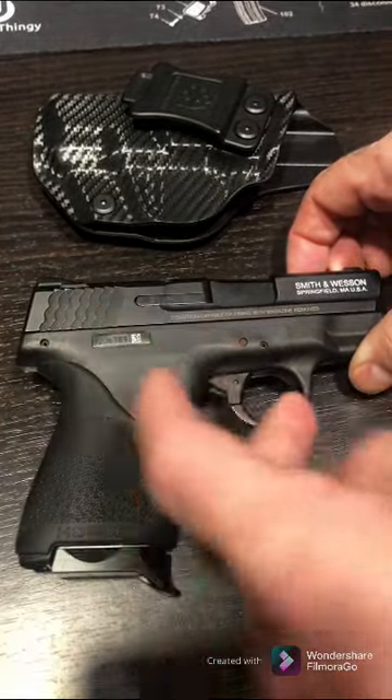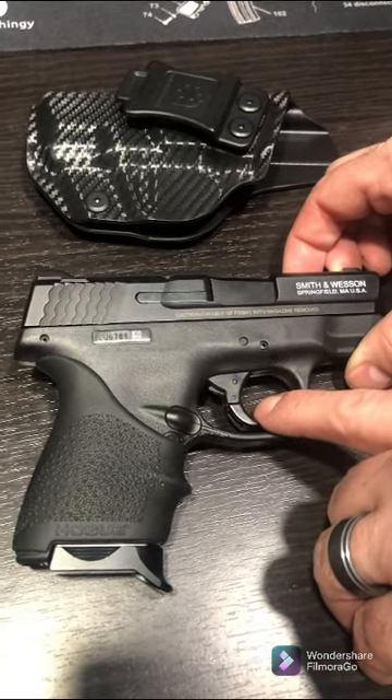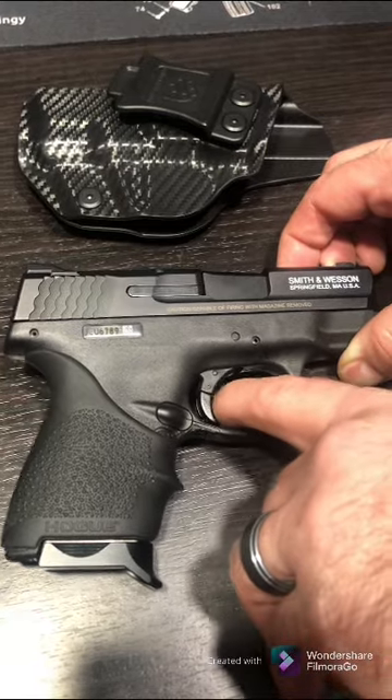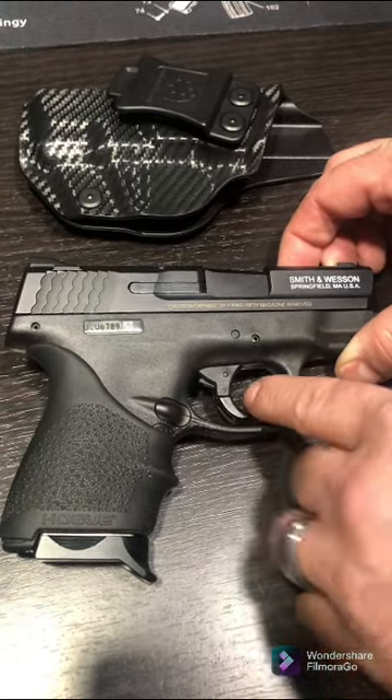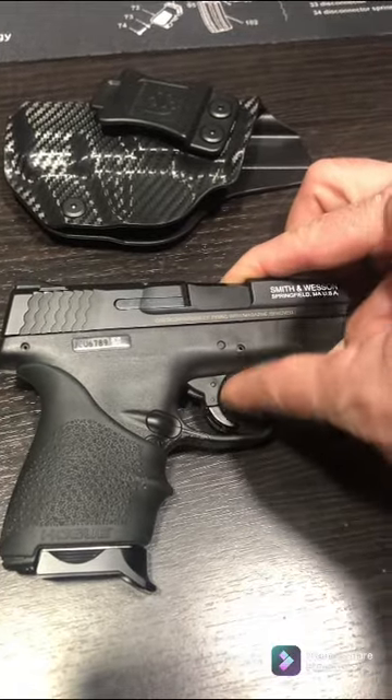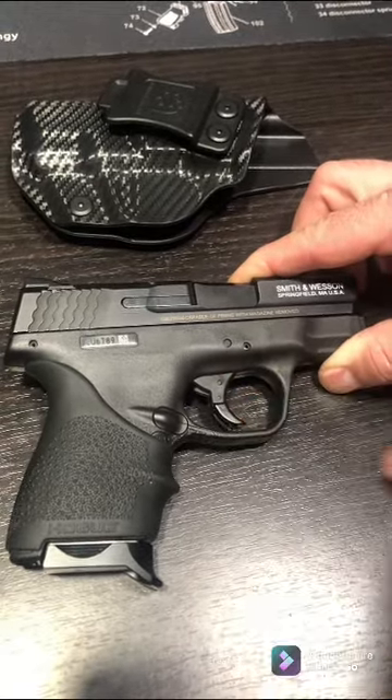The safety on this one is actually on the trigger itself, similar to the XDS but a different style. You have to pull the bottom part of the trigger before the trigger can go back — if you're not pulling that bottom piece, it's not going to fire.